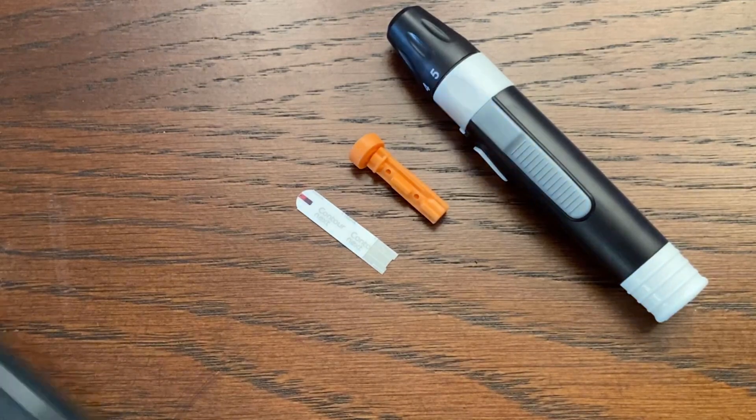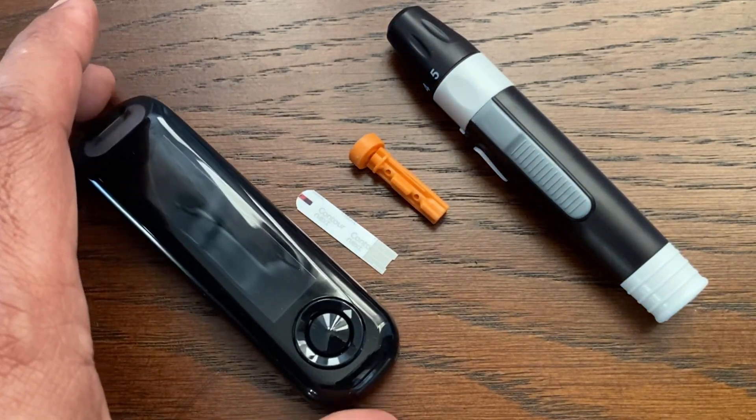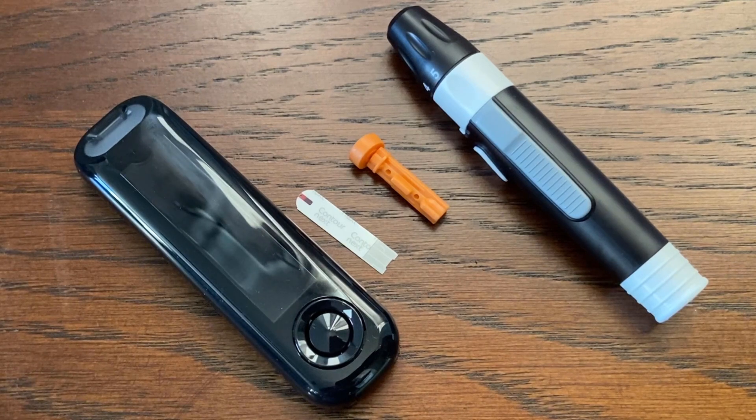This is a very easy to use blood glucose meter. Thanks for watching, and please check out our additional Contour Next meter videos.